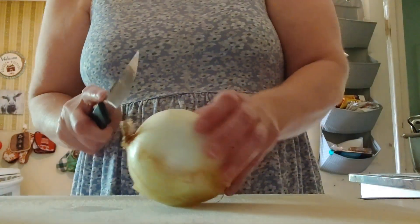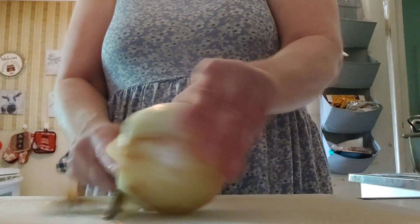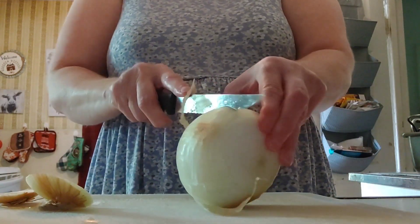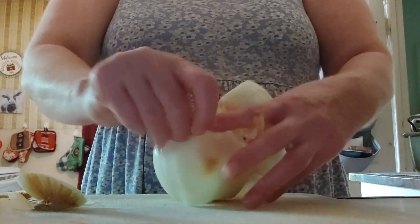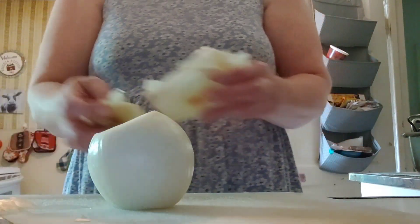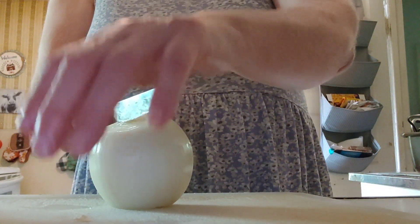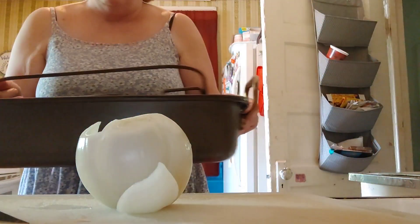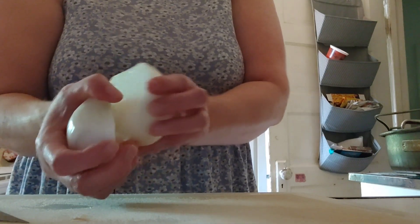I am roasting a turkey. I'm going to cut my onion — checking out these knives that David got, he got a whole set of them. I'm going to take the first couple of heels off and cut the onion directly in half. Then open up the turkey. I have my roasting pan and I'm going to put it in front of the camera as soon as the celery is cut.